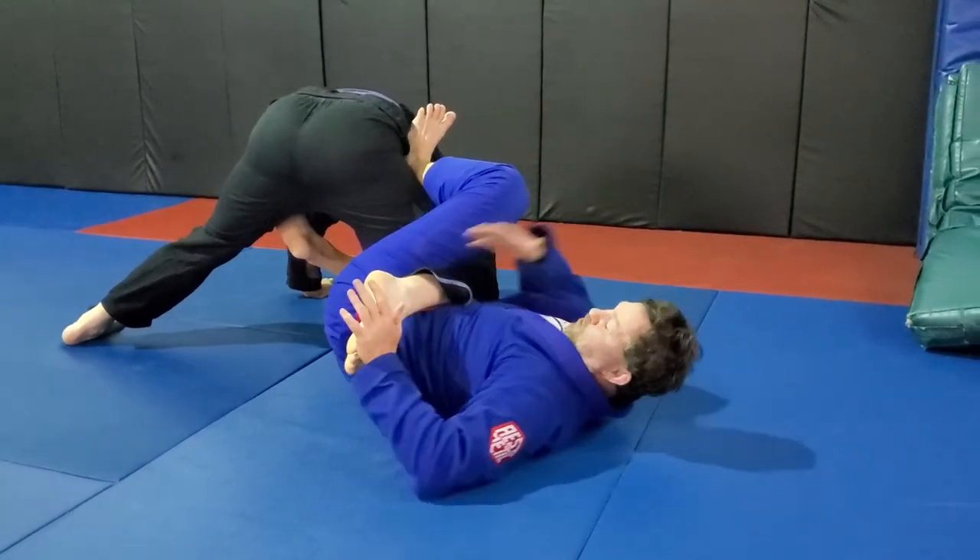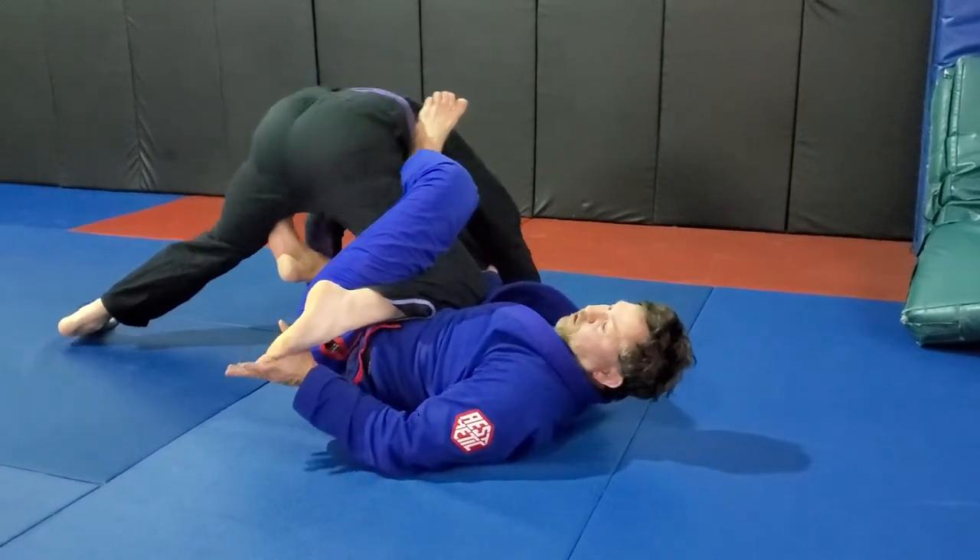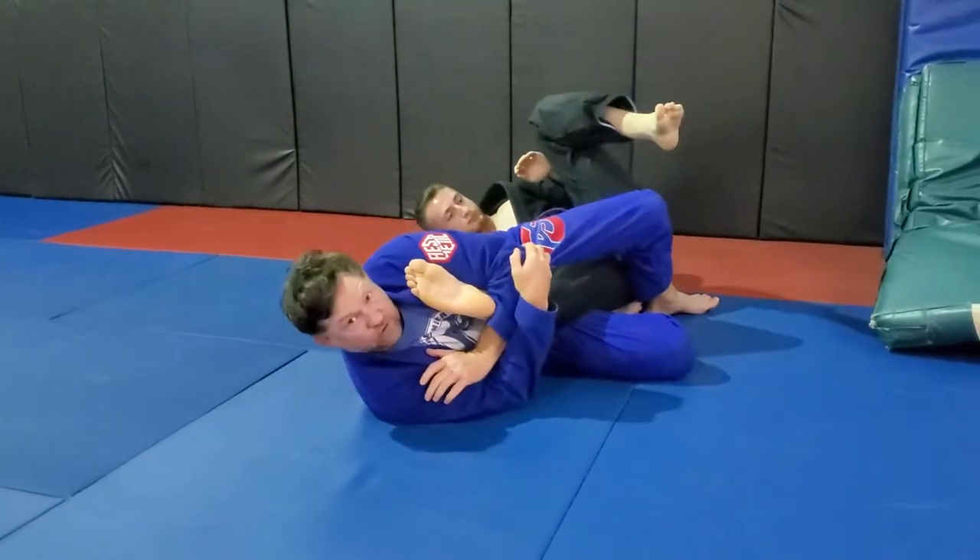I can also let go here for the toe hold, but I prefer to keep the lapel. He feels the toe hold, he rolls to get out of the toe hold — and he rolls right into the knee bar.